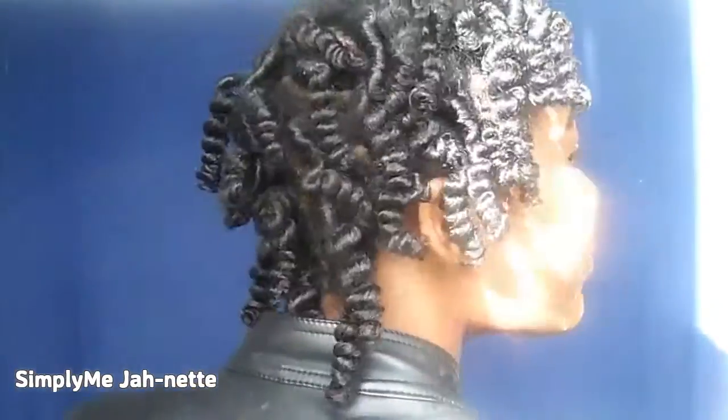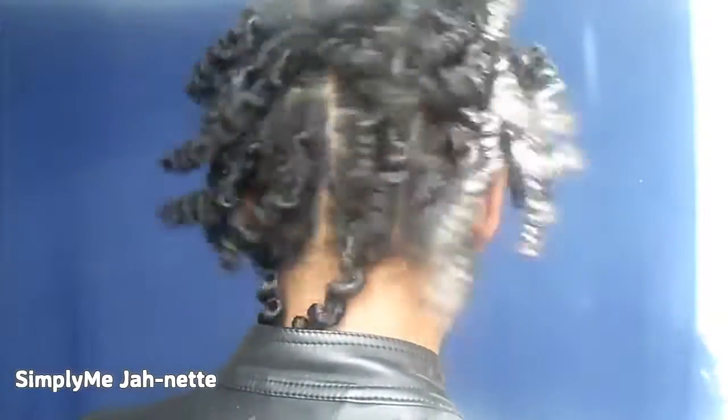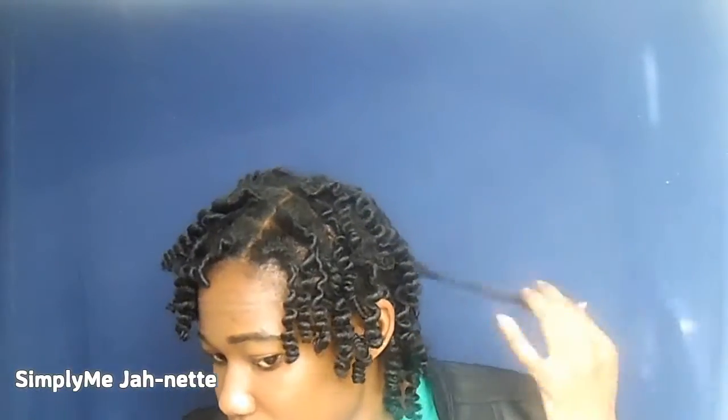Look at this — oh my god, the definition is just amazing! I've always been feeling bantu knots and I'm just super excited. Look at this — my hair is bouncing, it's shaking, it's curly. Oh my god!